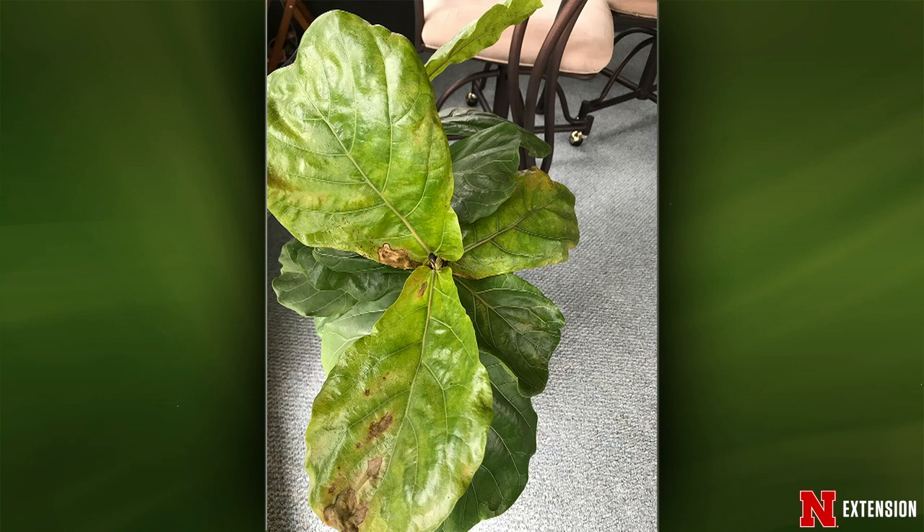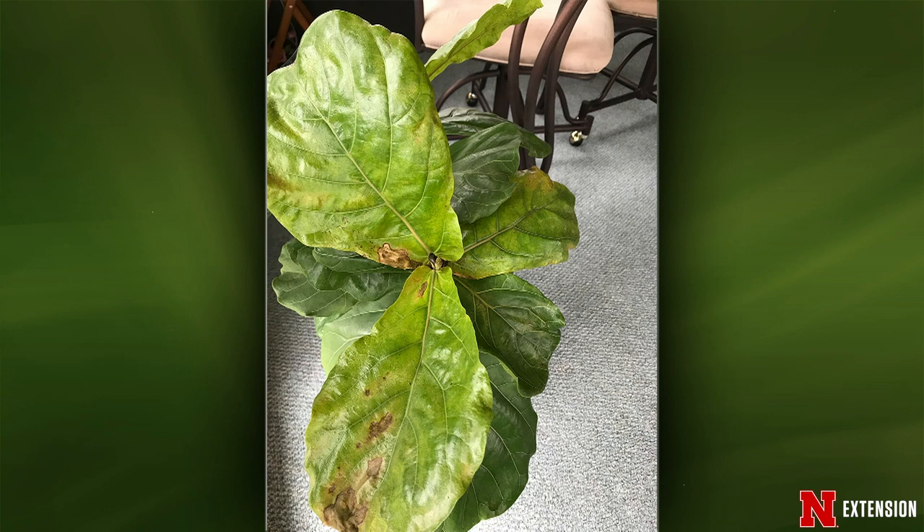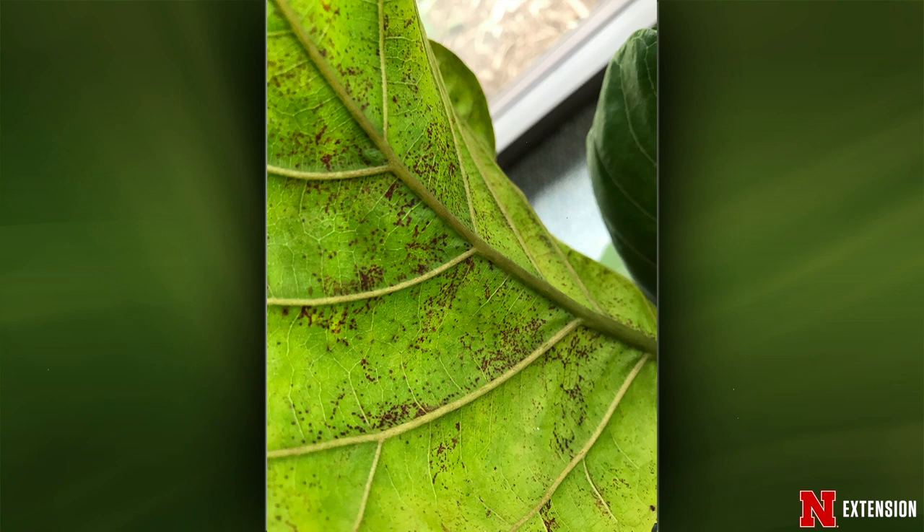A Valparaiso viewer has a fiddle-leaf fig in the sunroom growing very well, and then suddenly it started showing damage that looks like rust on front and back with no visible insects. I think there are actually two things going on. The larger water-soaked blotches look like bacterial disease — specifically bacterial leaf spot of fiddle-leaf figs, which we tend to see more when plants are overwatered. The black spots on the back of the leaves may be a response to that overwatering making the bacterial leaf spot worse. Let it dry out a little, prune out those larger leaves since they likely won't recover, and overall the fiddle-leaf fig should be fine.